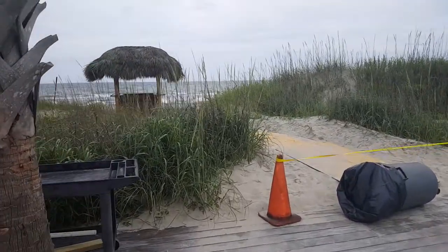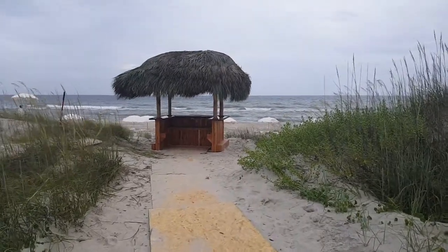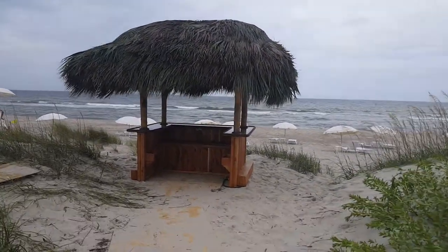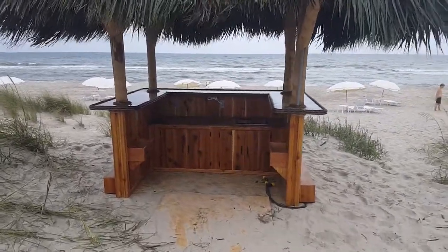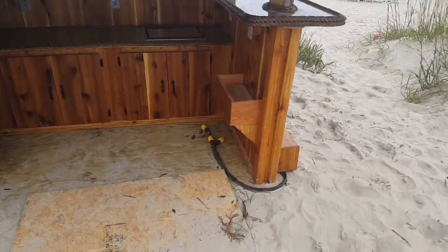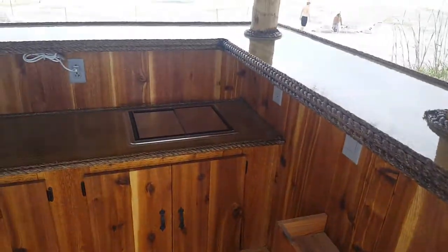We have a six by eight custom red cedar tiki bar with an eight by ten thatched roof. I wired it for 60 amps — it's going to be a rum bar and they're going to be making drinks out of it. There are three plugs that are going to plug into the building up there. They certainly don't need it but hey, it's a commercial bar, why not.